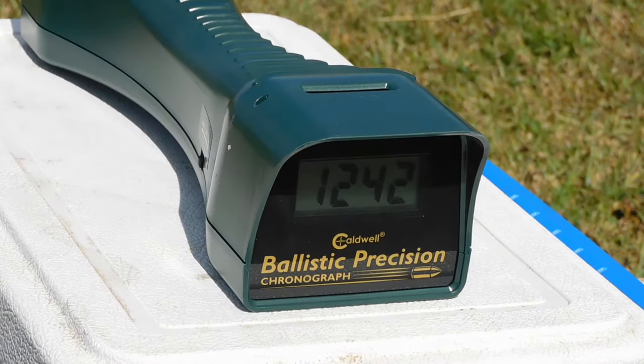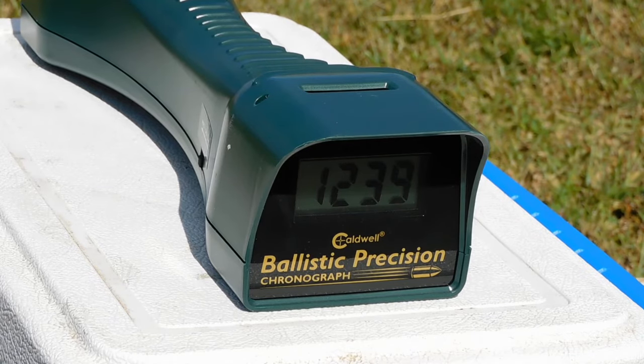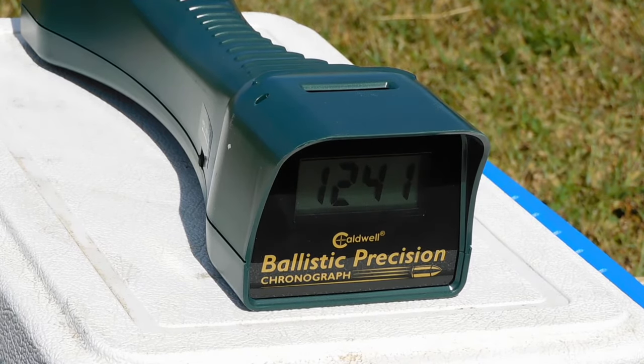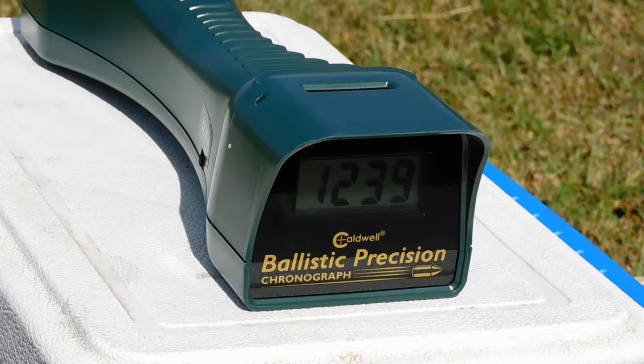I ran 5 rounds through the Mossberg at a distance of 4 yards and got an average velocity of 1240 feet per second — quite high as far as 410 ammo is concerned, and much higher than the advertised velocity listed on the box that you would get out of a handgun. It's also very consistent.